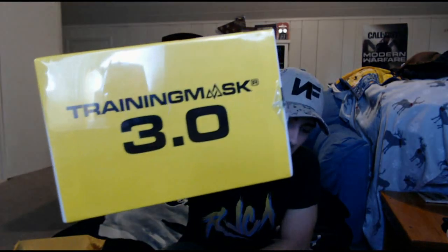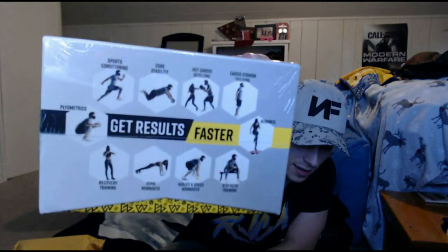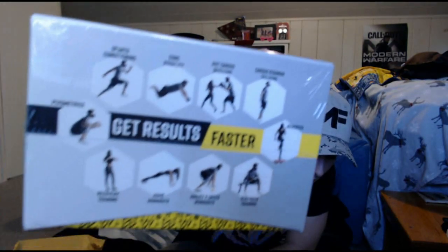Anyway, enjoy the rest of my desynchronized audio. As you can see, Training Mask 3.0 - it's got '3.0' on the side and then 'get results faster,' you know, all the kinds of stuff that you can do.